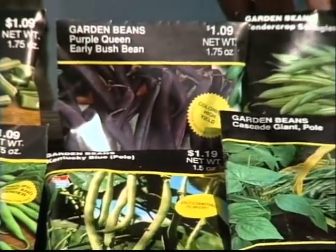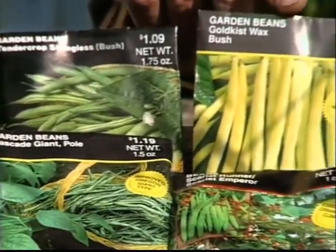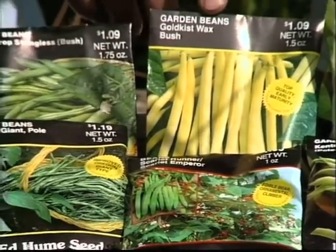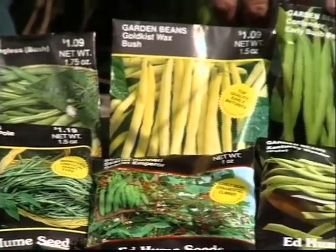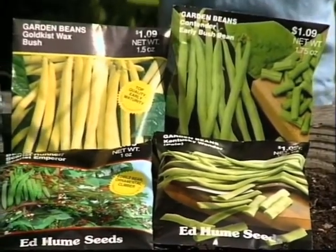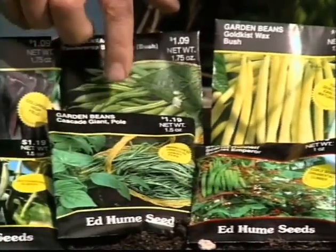This is a bush also, which is the Tender Crop stringless. Another bush variety is this one, which is great because of its color — that's called Golden Wax. And then another bush variety here is called Contender.